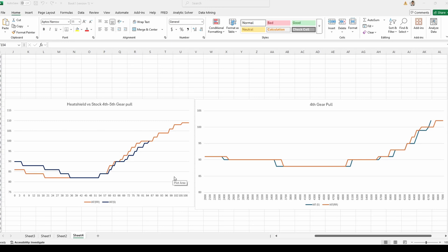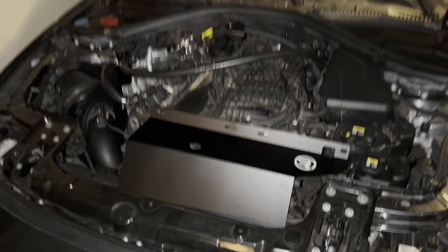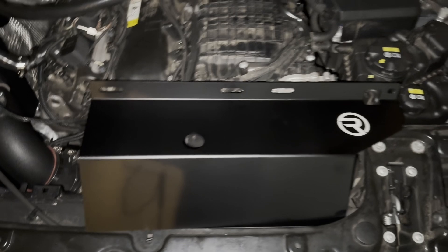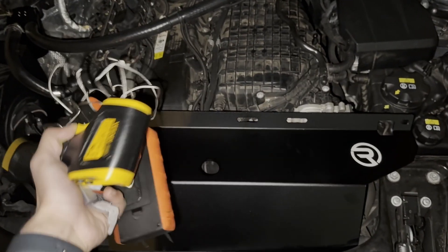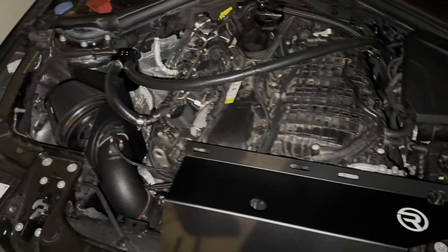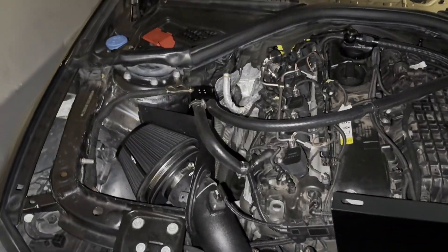But as you saw, the engine bay temperatures are much lower, so I think the heat shield definitely makes a big difference. If I had a better manifold, I think that would show too. So does the Ross Racing heat shield work? Based on the numbers, I'd say yes. We're seeing real temperature reductions, which means the intake is pulling in cooler air. It's a cheap, easy mod that actually does what it claims. If you're running an open intake on your B58, this might be a solid upgrade to keep the temps in check. Let me know what you think in the comments — worth it or not. If you enjoyed the video, hit the like button and subscribe for more B58 content.